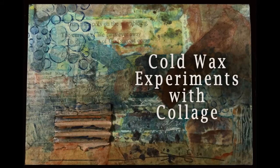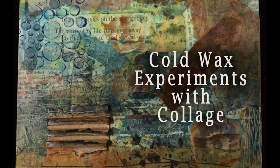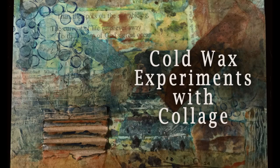Welcome to my studio. Today I am experimenting on a cigar box lid with Gamblin Cold Wax and various colorants. I've never used this product before, so come on along and experiment with me as we figure out what this medium can do. Let's get started.